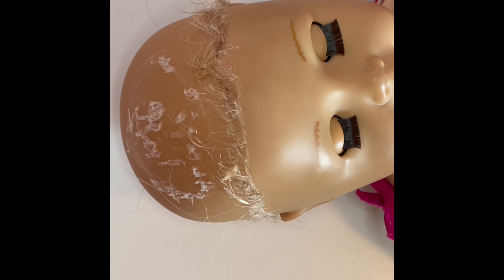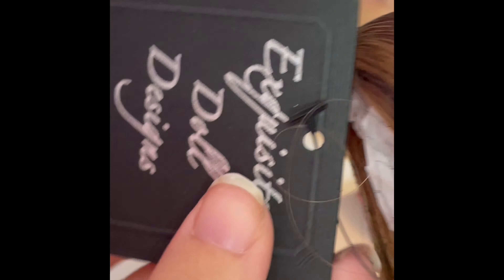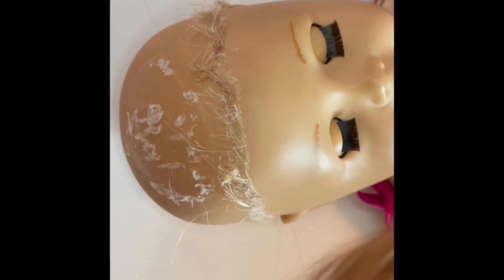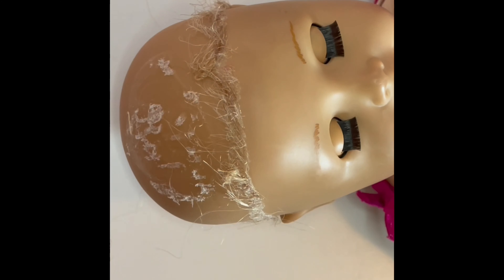I'm not going to hot glue the new wig because if I want to change it later I'd be scared of ruining her. It did take me a little bit because the wig is kind of tight fitting, but I finally got it on after a little while.